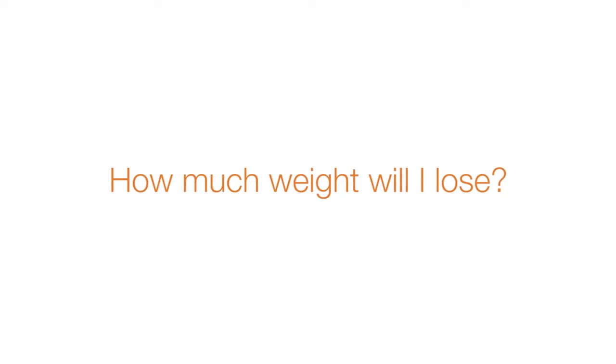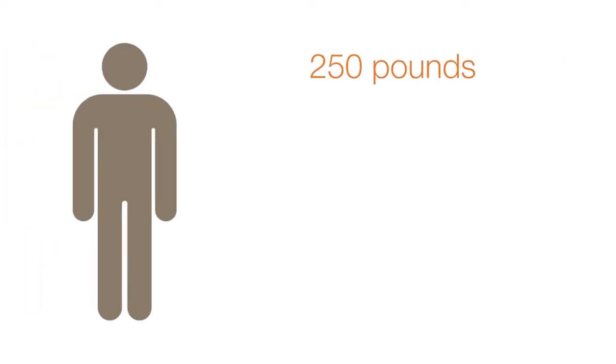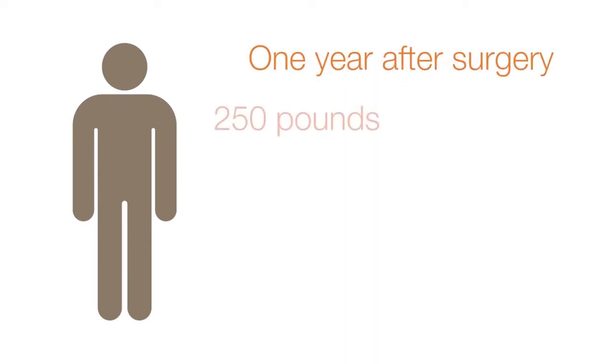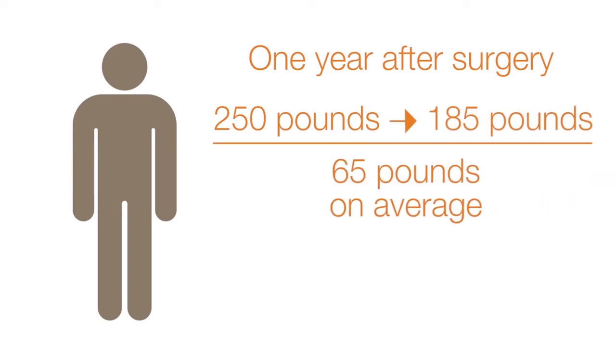How much weight will I lose? On average, people lose about 65% of their excess weight. So if a person is 250 pounds, 5 foot 5 inches tall, they're 100 pounds overweight. At the end of a year after surgery, that person is on average going to weigh about 185 — so that's 65 pounds of weight loss. Some people lose more, some people lose less.